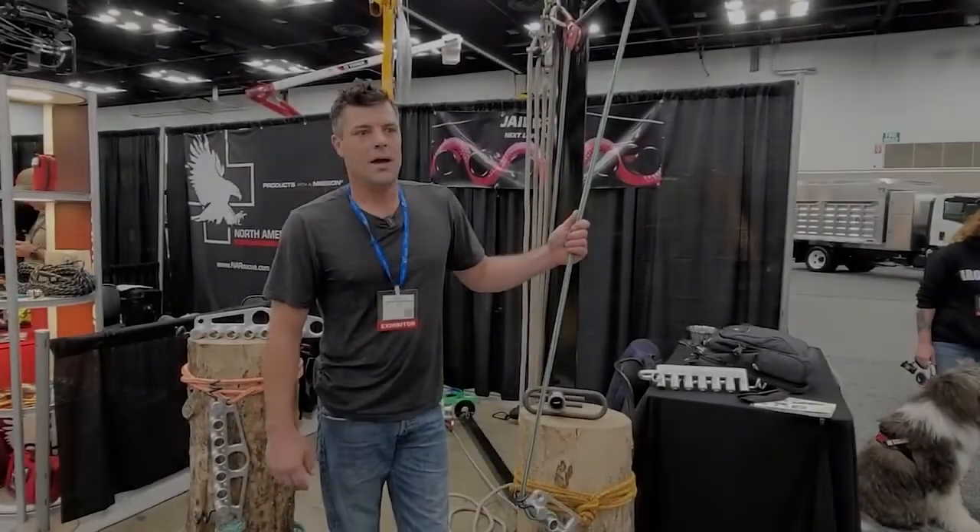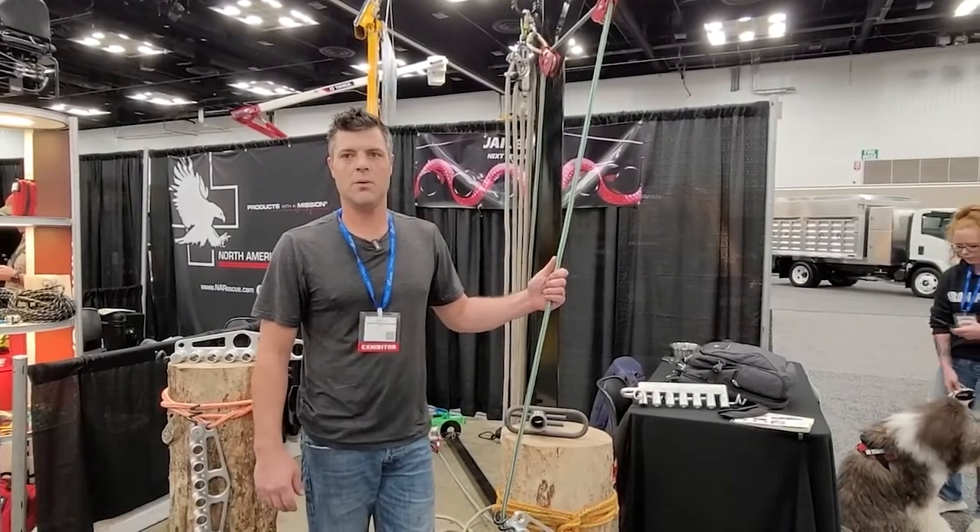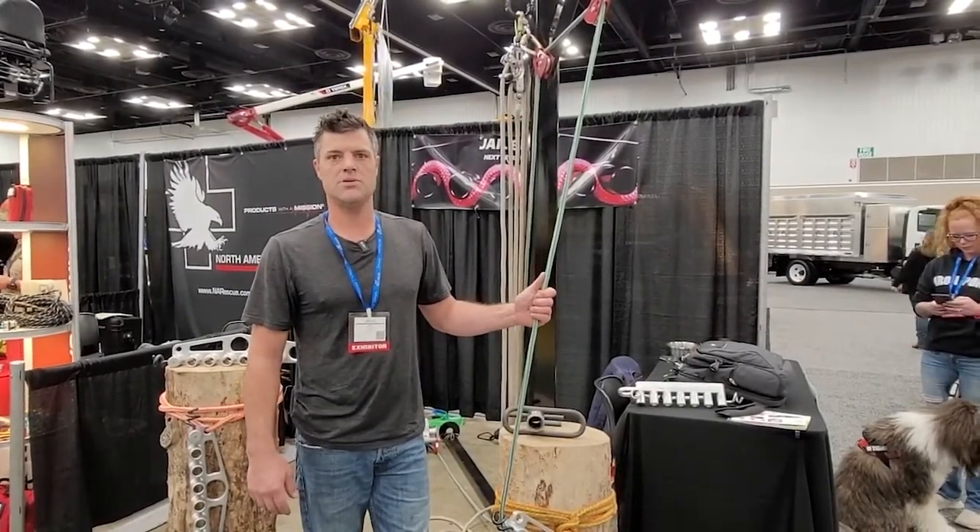My name is Seth Ramsdell. I've been climbing since 1998. I've owned my own company, my own tree service since about 2001.